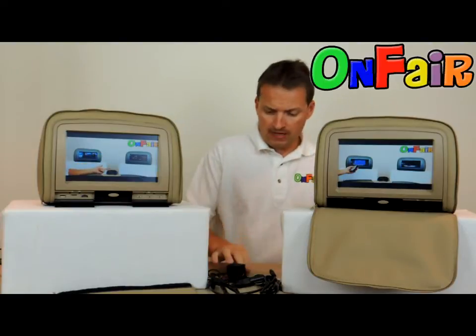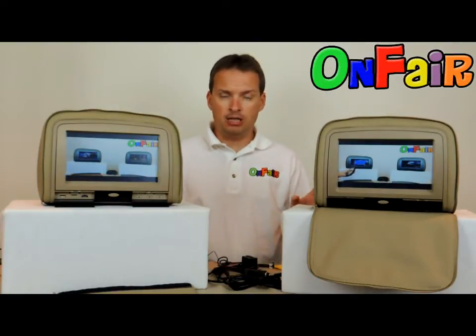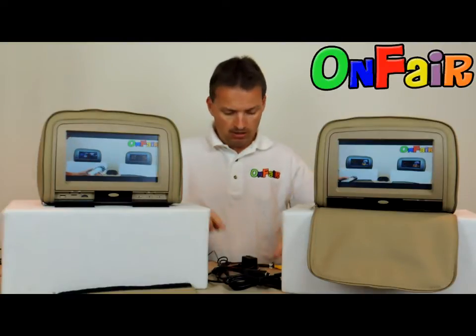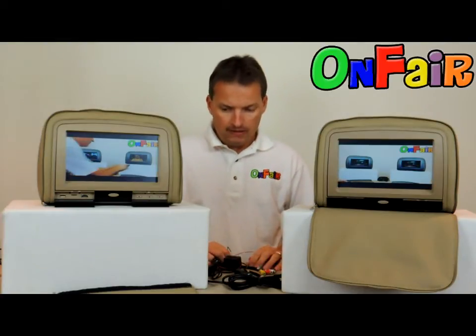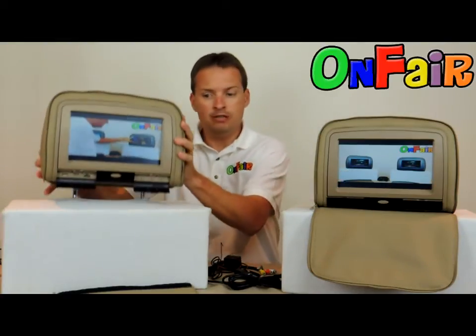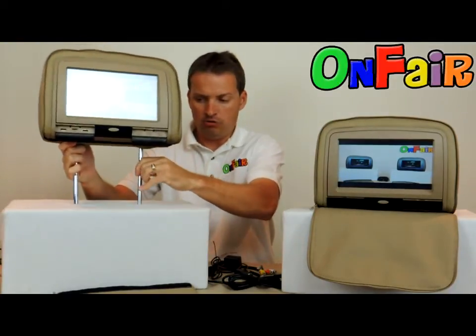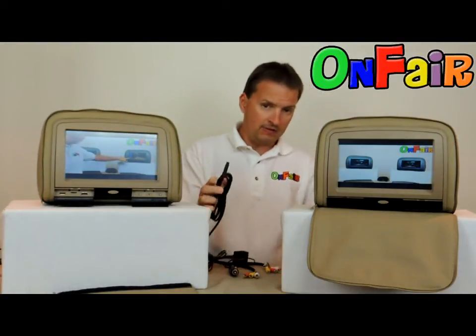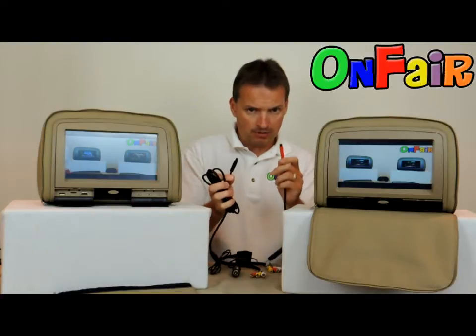Now the newest models — mostly our Autotain models and ones that look similar — are headrests that have only one cable going down the post, not two. That's the key. This end looks the same as power cable B's end, so don't let the colors fool you — sometimes they're black on this one too.